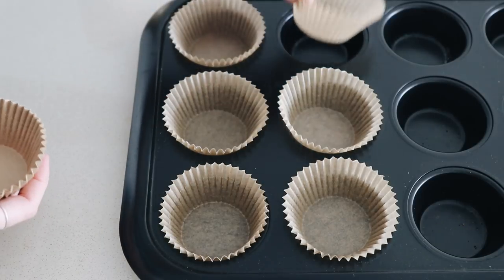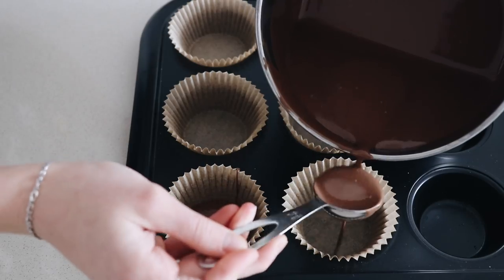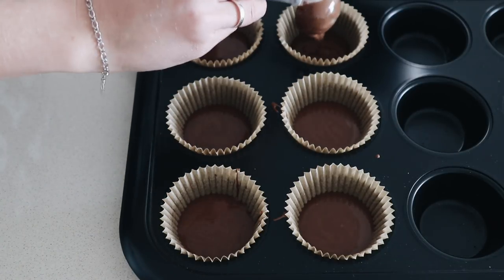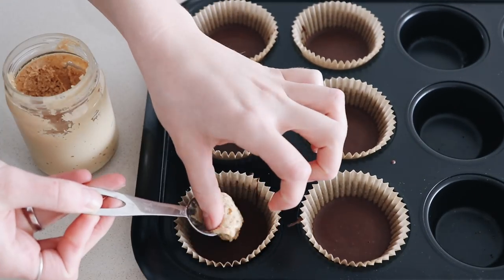Place the cupcake liners into a cupcake tray, then add one to two tablespoons of the chocolate depending on the size cup you're using. Set that aside in the freezer for five to ten minutes until it's firmed up.